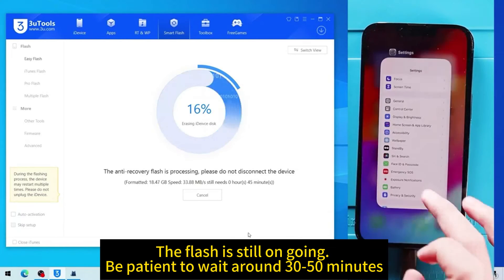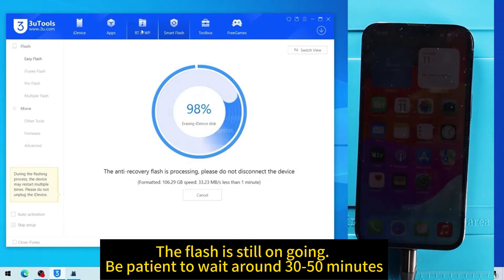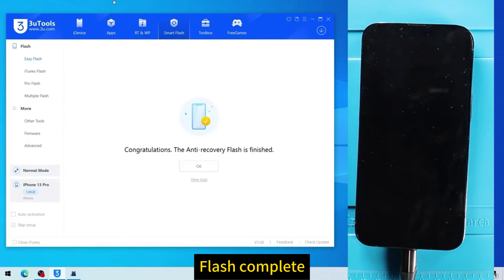The flash is still ongoing. Be patient and wait around 15 to 30 minutes. Flash complete.